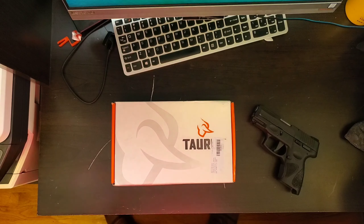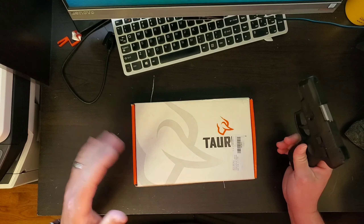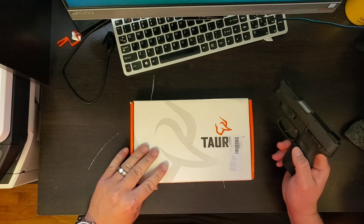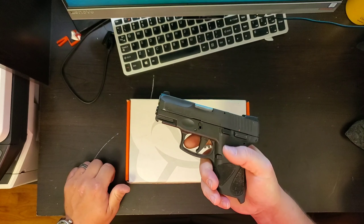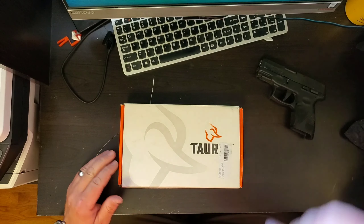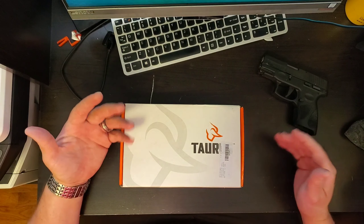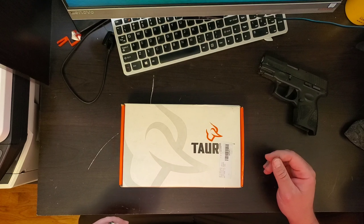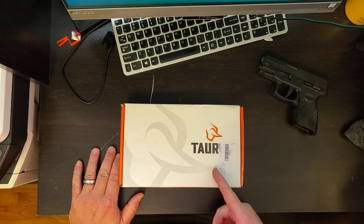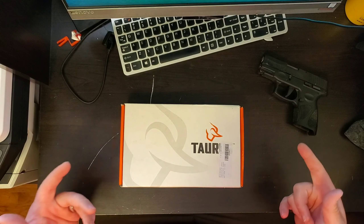Hey, what's going on guys? Today we are doing another unboxing. First, let's state that all these weapons are unloaded. As you all know, we've done reviews on the Taurus G2C many times. I went out and found the Taurus G2C in 40 caliber. They had a $30 rebate on it, so I couldn't pass it up. By the way, till May 31st you can get a $25 or $30 rebate depending on which Taurus G2C you purchase.